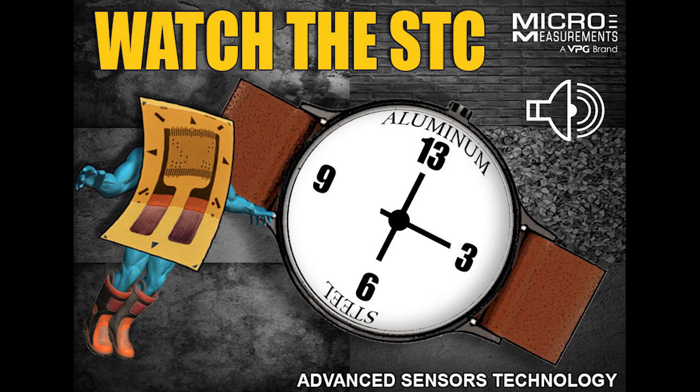Now there are alloys of steel that will be slightly different, and alloys of aluminum that will be slightly different. That's why we say: if you're going to have a very good thermal output correction, you must develop your own thermal output polynomial, or use a compensating gauge. Those are the two ways to do it.